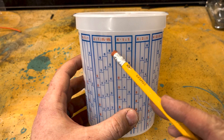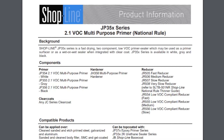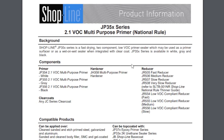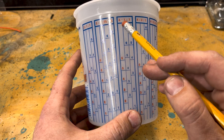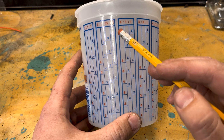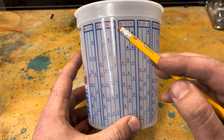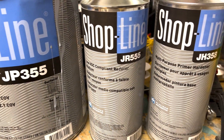So how you actually mix the paint — you're gonna want to look at your paint's schematic. I'm using this Shop Line paint that is a three-part paint, so there's three parts, and it's a four to one to one mixture ratio. The first part is the base, which is a primer sealer. The next part is a hardener and then the next part's the reducer.